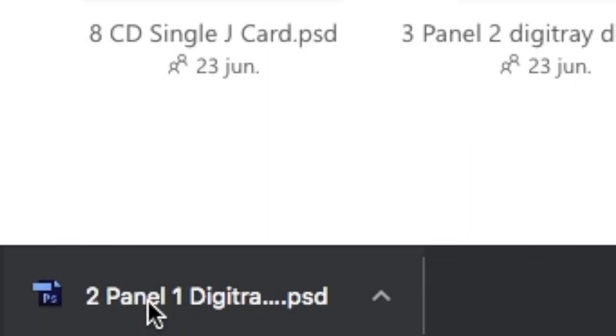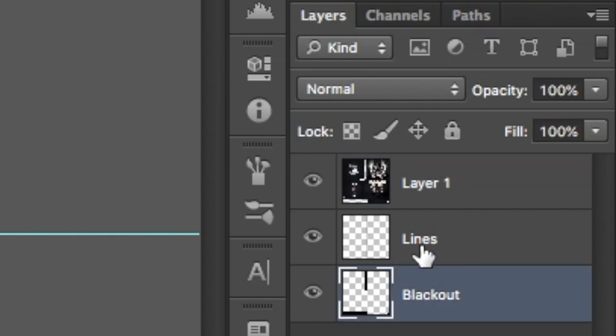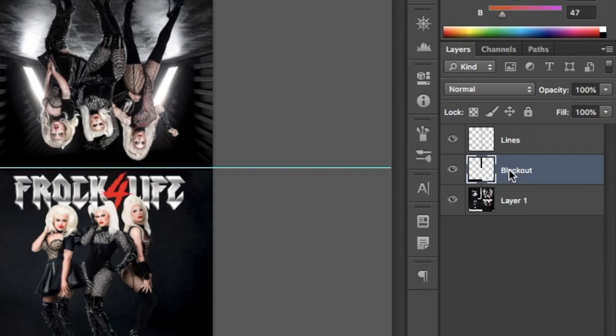Open it using Photoshop. It should look something like this. Once open, design to your liking. Remember to leave the blackout layers and the lines layer at the top, and then merge everything together.